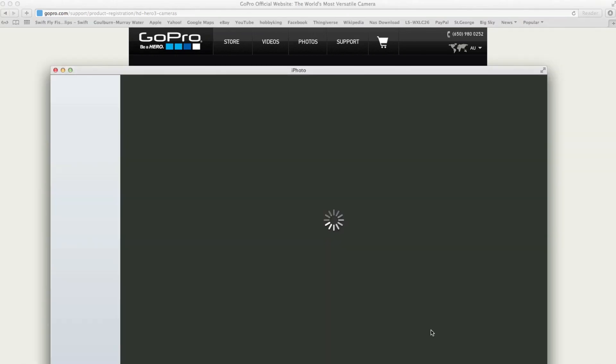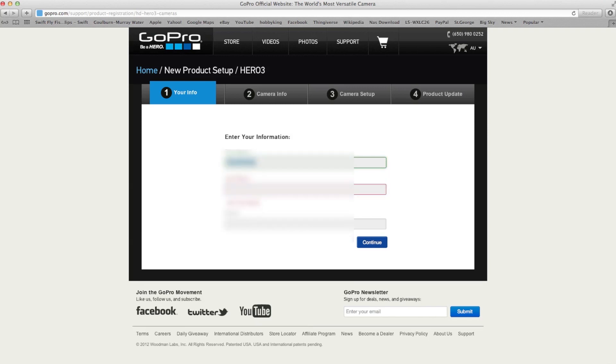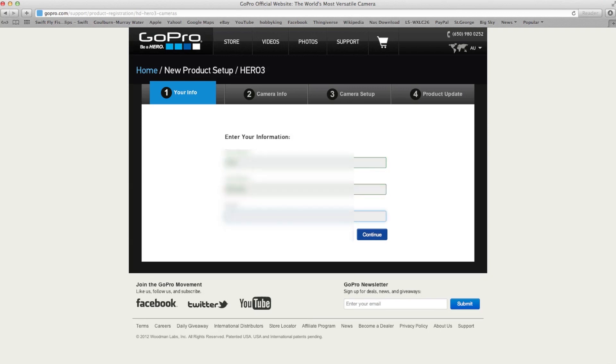Now it's asking me for my name and details. iPhoto just opened up, I'll just close that down. My email address and everything is in. I'll press continue.